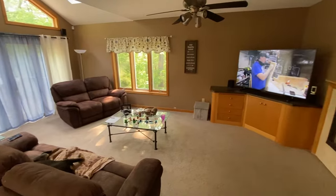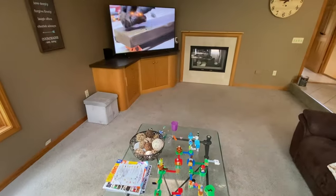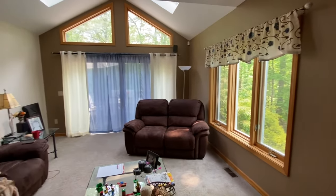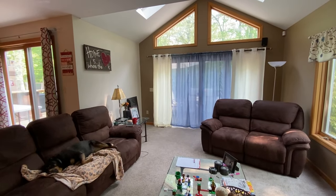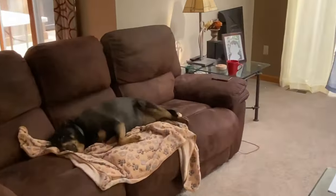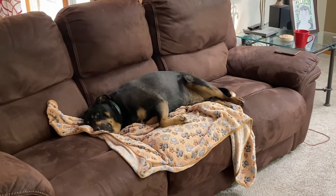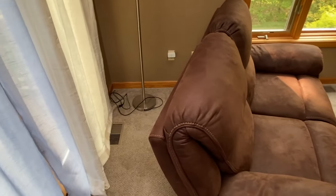Hello and welcome to the first video in my living room remodel series. This first video we're going to be tackling the floor, but eventually the whole room is going to have a new facelift. What are you doing? Thanks for at least being on your blanket.